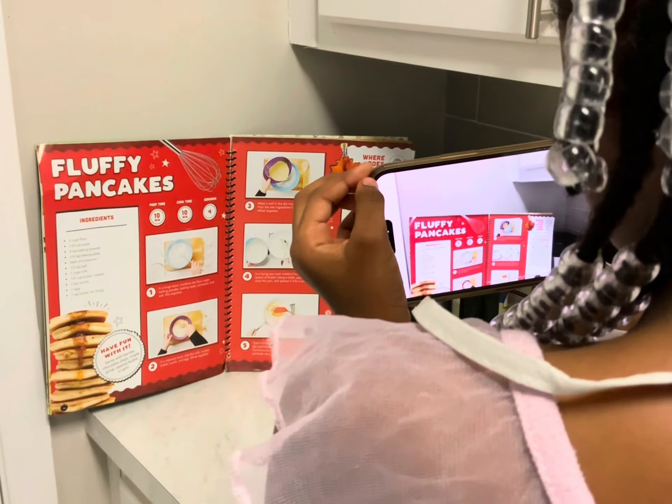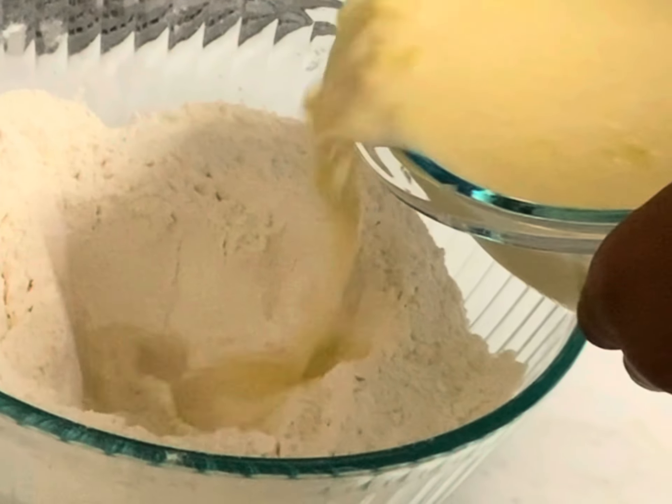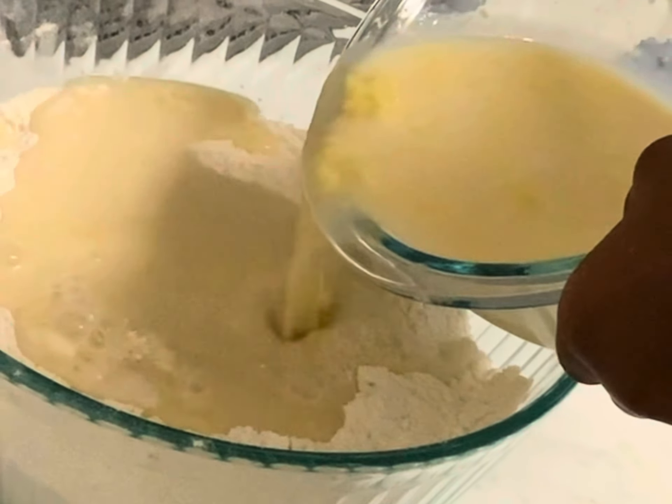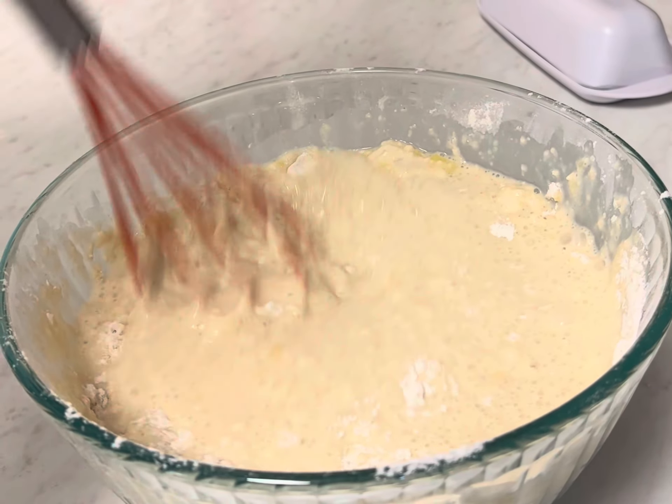You guys hear Marley in the background. Marley wanted to help out so badly, but she's only a baby. She can't help out. She cannot cook, but she does help with the dishes on her own. I'm not making the girl do dishes yet, but she helps out and she wants to be a part of everything.